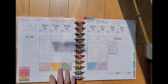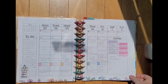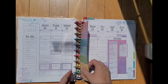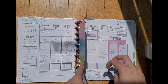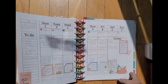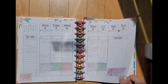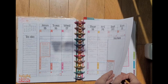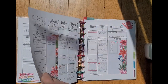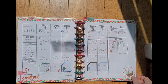I find that having things marked with different colors makes it a lot easier for me to find the information I'm looking for, and the whole process of making a spread each week really helps my brain to organize the information and figure out what I'm doing and when I need to get it done. It's fun but it's also functional.